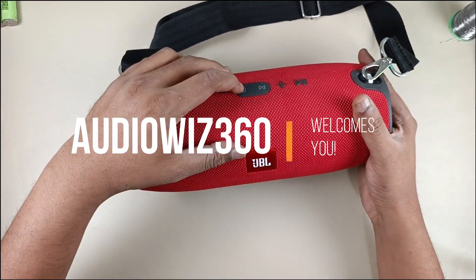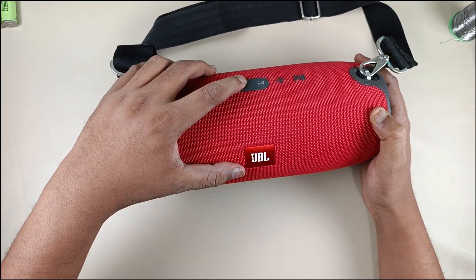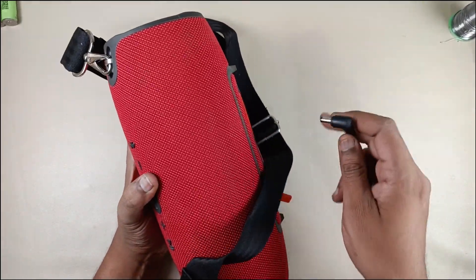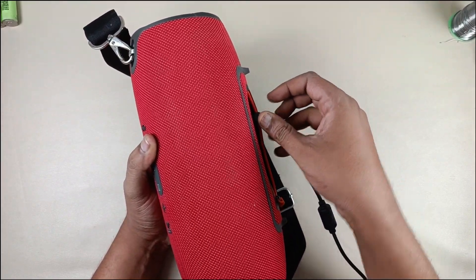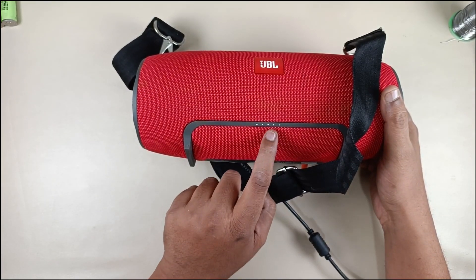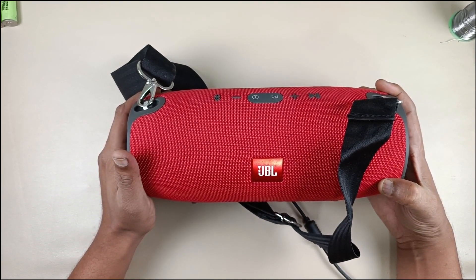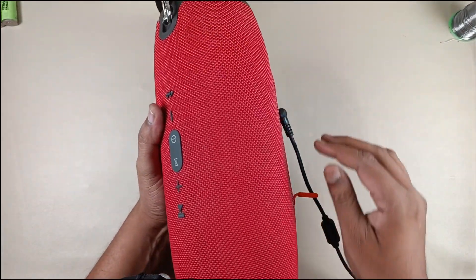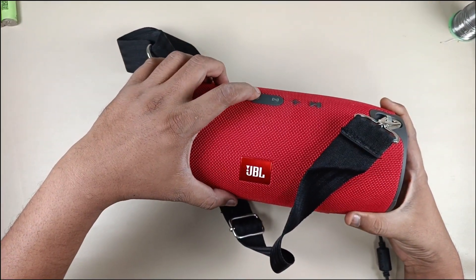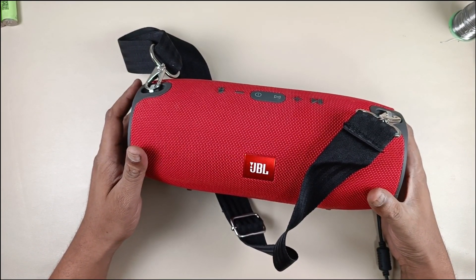Now I am going to check the speaker — it's not getting turned on. Let's connect the charging socket. Now it is blinking five lights and it will turn on. When I remove the socket it turns off, meaning the battery is dead. So let's start dismantling the speaker to replace the battery from lithium polymer to lithium ion.